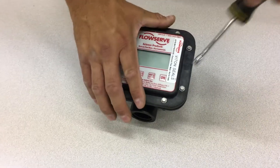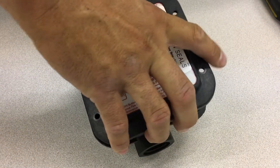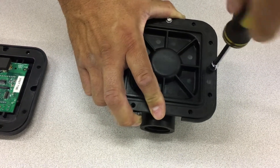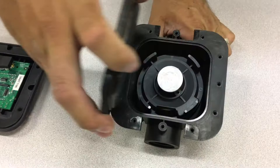First, take out the screws that connect the electronics assembly to the meter. Then remove the electronics assembly and the meter gasket below it. Then take out the screws that hold the meter gasket plate to the housing and remove that plate and the gasket stretched out underneath it.